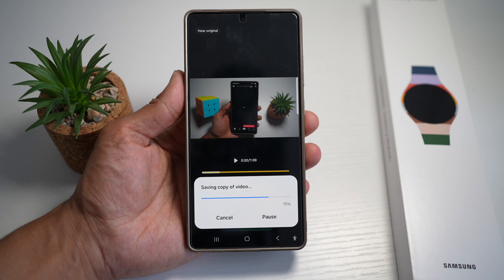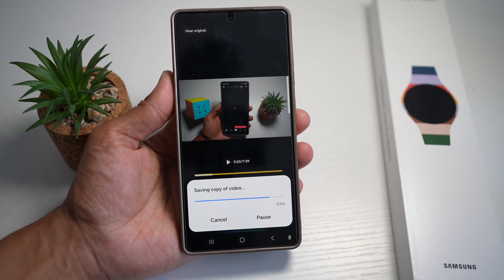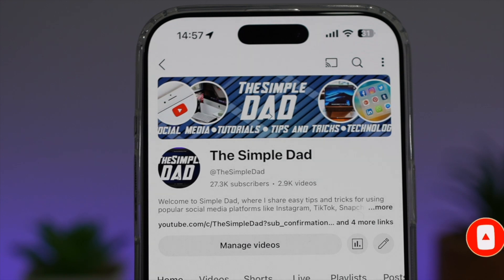So there you go, guys. That is how to use audio eraser to remove noise from your video on your Samsung Galaxy device. If you're new on the channel and you want to find out more about your Android phone or any other social media apps, don't forget to subscribe to become part of the Simple Dad community. Hit the like button if you find this video useful.